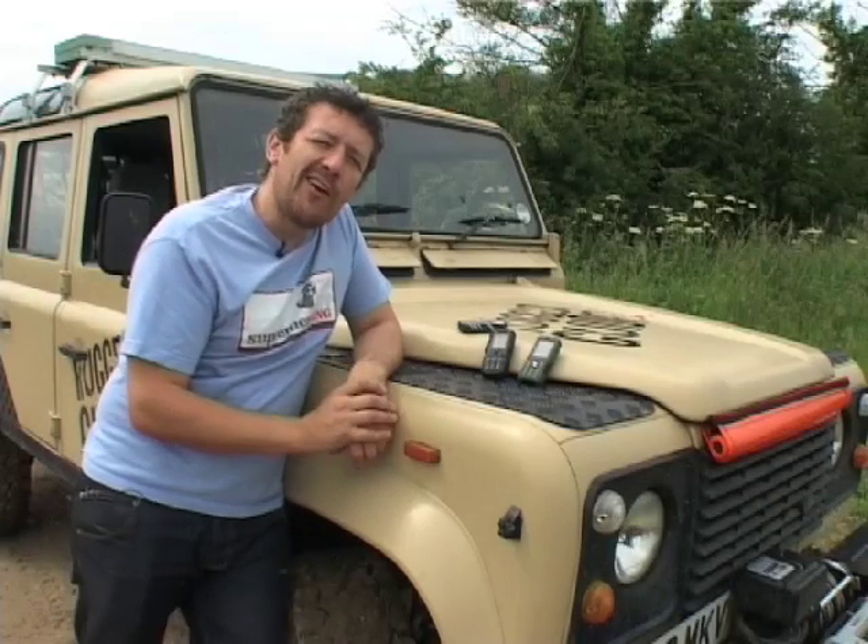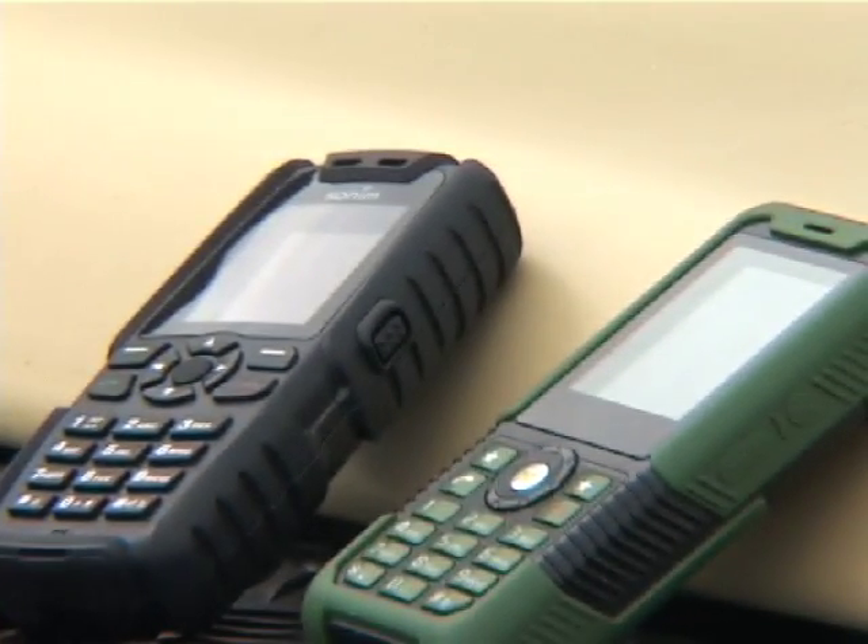As part of LRO TV and the Rugged Guide, we're putting together a series of product tests, the first of which is for rugged mobile phones.